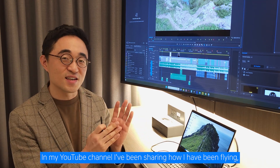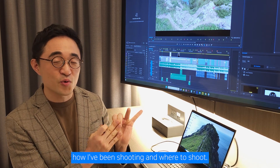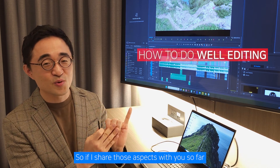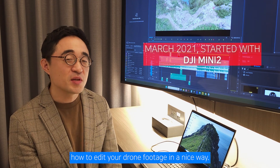In my YouTube channel, I've been sharing how I've been flying, how I've been shooting, and where to shoot. So having shared those aspects with you so far, now I want to share with you how to edit your drone footage in a nice way.